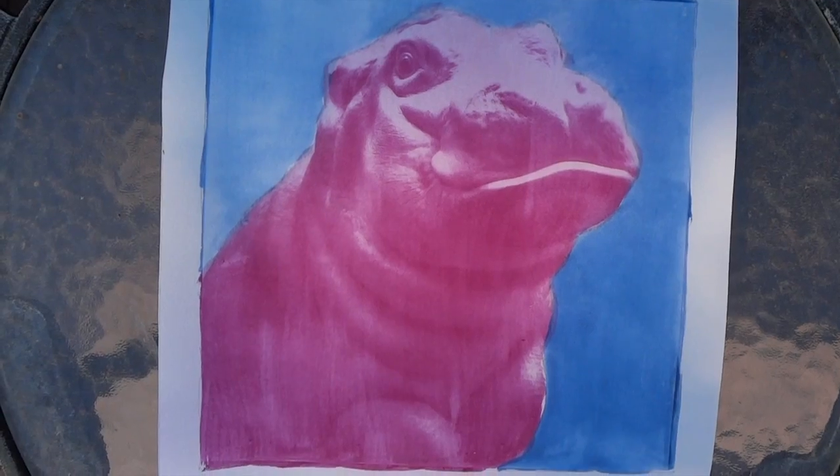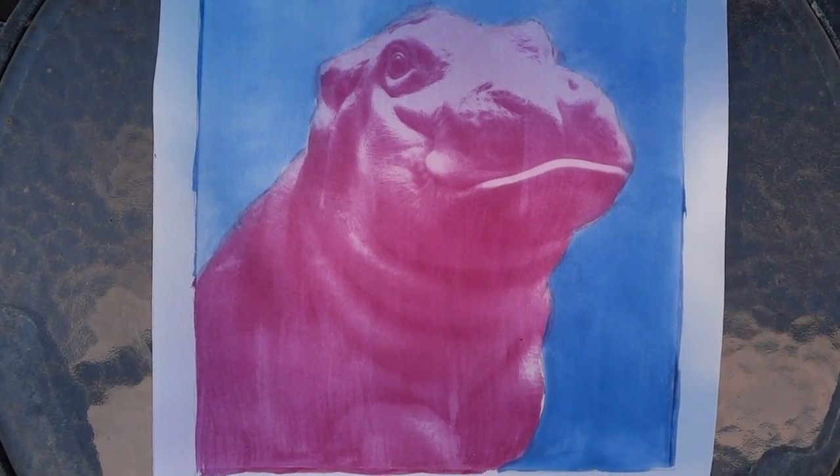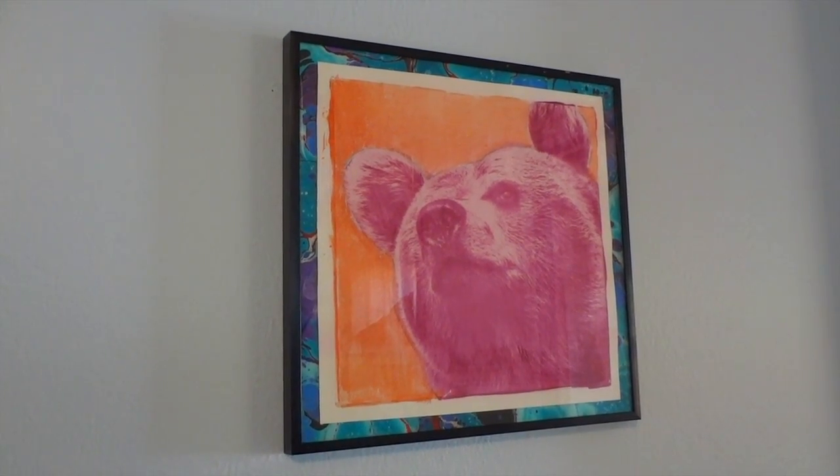Here's the same print on printmaking paper. As you can see, it's a lot cleaner, a more clear image. Go wild and experiment and share your results with us. It's a pretty fun and fast way to add some new art to your home.